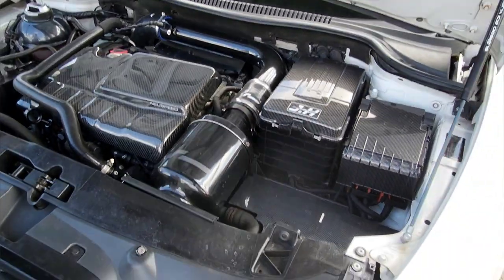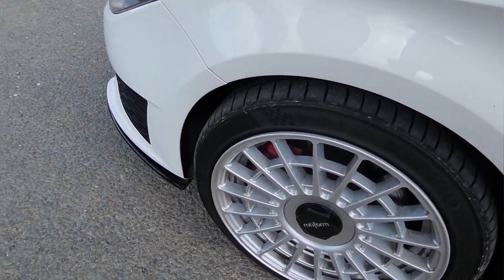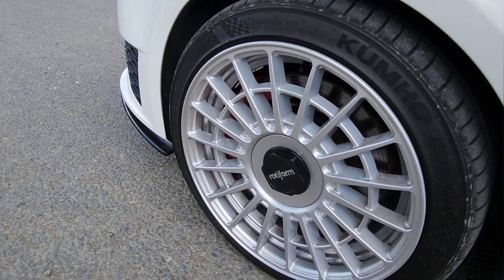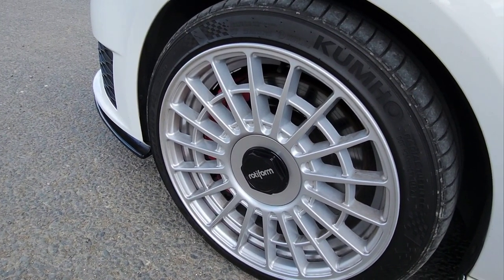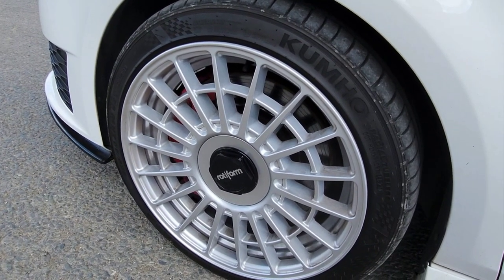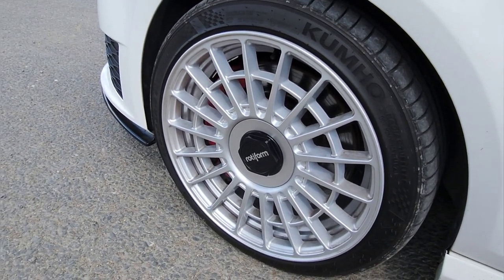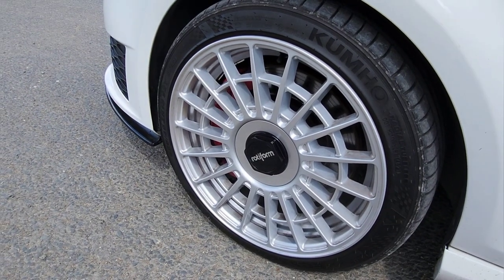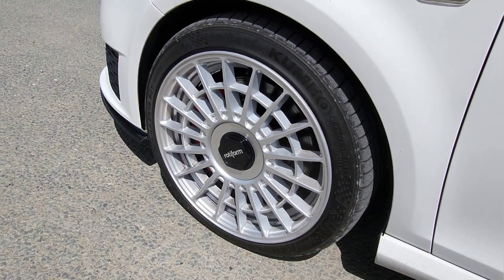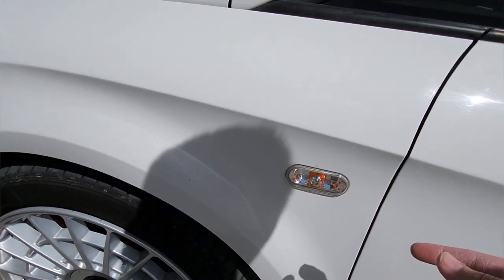Obviously the big question — wheels. Rotor Form Lazars, 18-inch, 18 by 8s, straight all around, no stagger. Got plans for the future so they didn't fit with what I wanted to do. I also run aero discs now and again but left them off for today. Wheels are a bit black from the brake dust — another upgrade to be done. We'll be going PBS pads and possibly MTech brake discs, just looking into that at the moment.